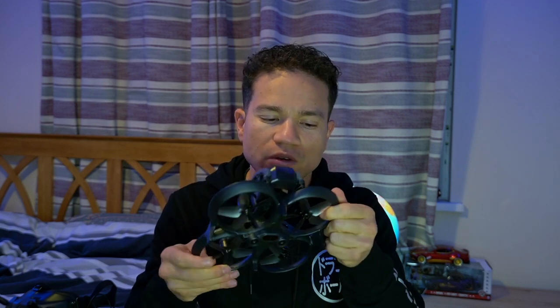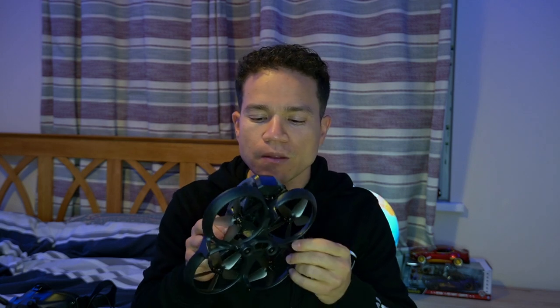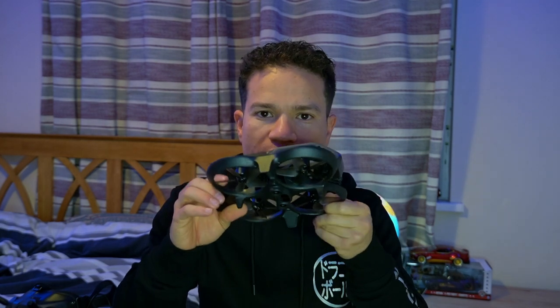Para quem não sabe, Cine-Up é mais para indoors. Você pode voar um pouco mais perto das pessoas, não é perigoso por causa das proteções aqui. E aí eu comprei só o drone — então você pode comprar só o drone — e eu já tinha o óculos e o controle.